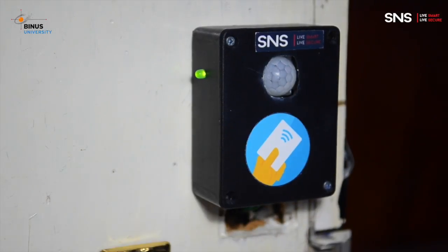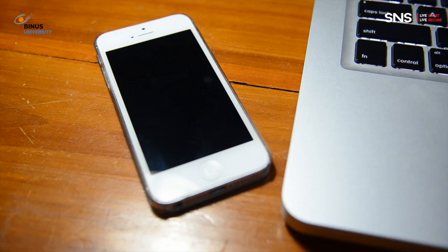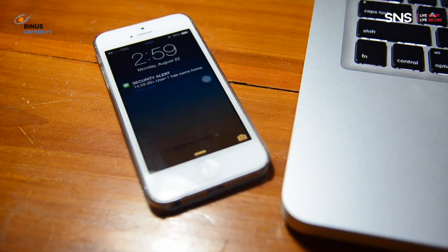Smart and Secure can monitor when your kids arrive home. With Smart and Secure, you will get a notification every time someone comes home.